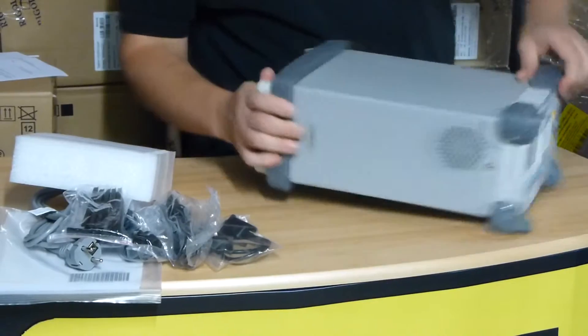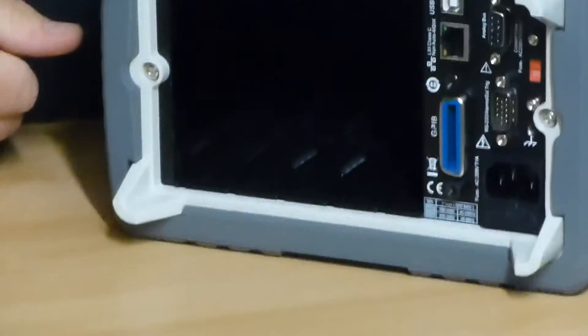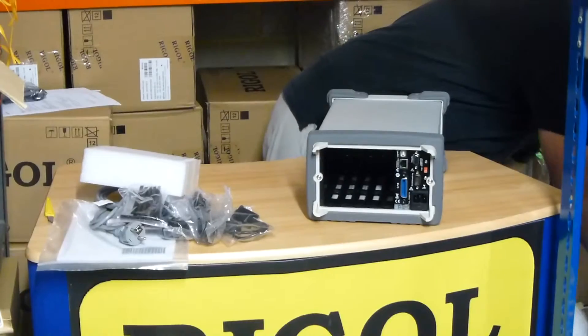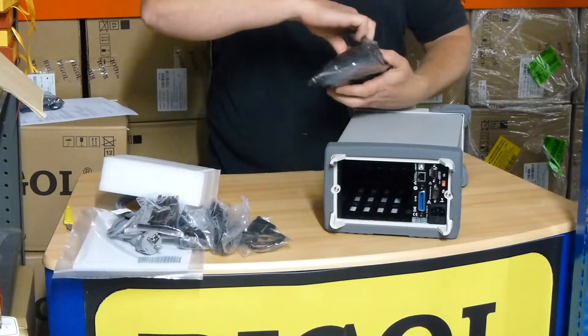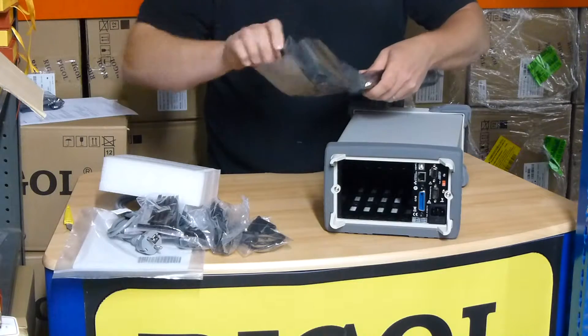All of the connections are done to the rear of the unit where you'd slide in the different modules. This one, being the M301, comes with the multimeter module as standard. Now, that's the multimeter module — just take that out as well.